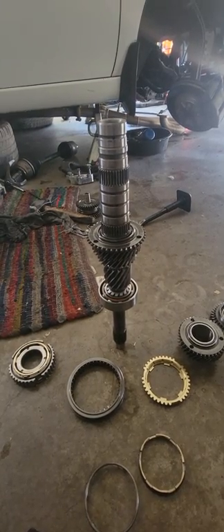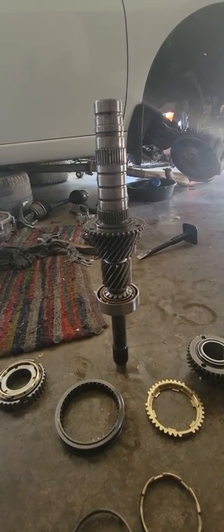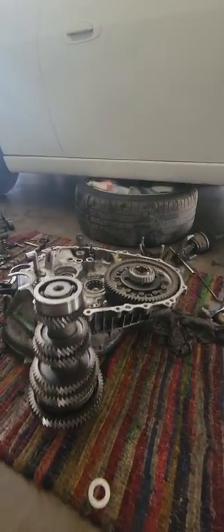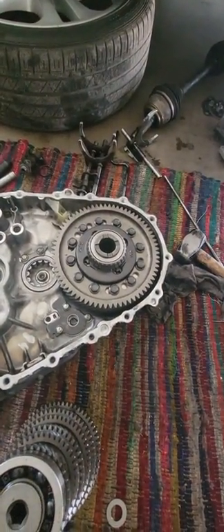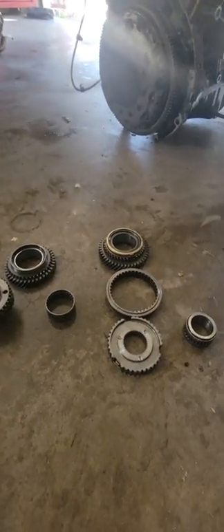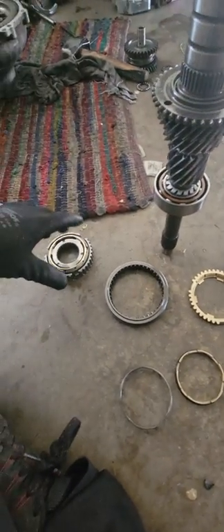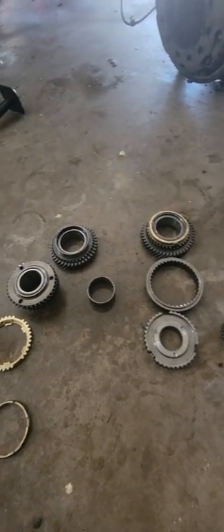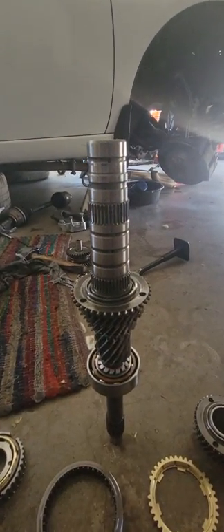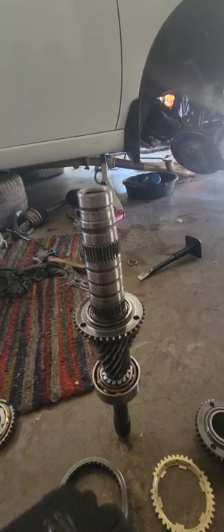Good evening everybody, the Accord Man here with another video. Still working on the LSD swap on a 2012 Accord transmission — LSD already installed. We're going through the whole gearing. I decided to do this video to help you guys so you can rebuild your transmission yourself, so you don't have to spend thousands of dollars on somebody else, because it's not really difficult — you just have to pay attention to the details.